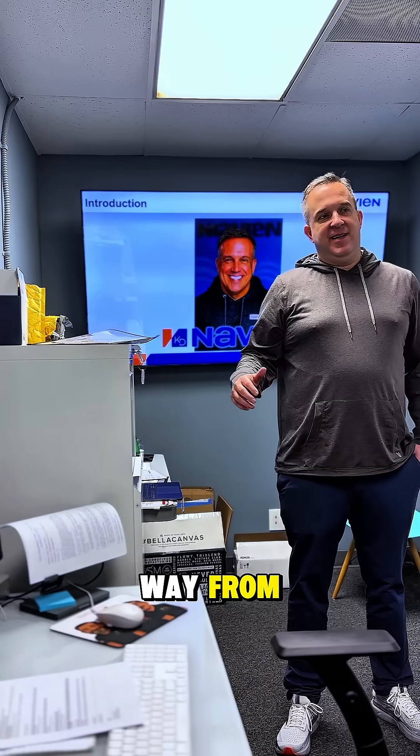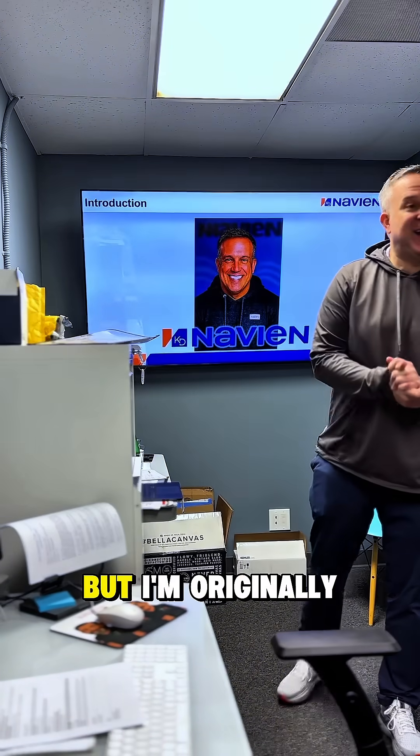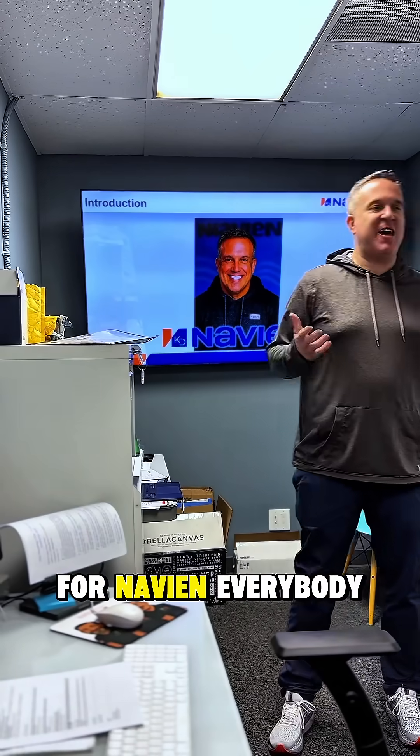This man came all the way from Atlanta, though he's originally from Dallas. He's the national sales manager for water treatment for Navian.